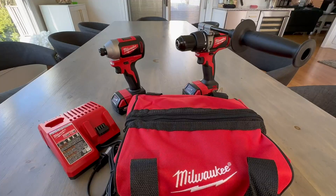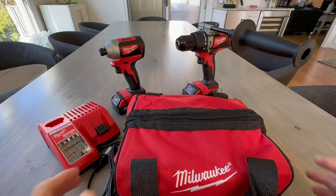Hey everyone, I'm reviewing the Milwaukee M18 Combo Kit Hammer Drill and Brushless Compact Drill. This is everything that's included that you see right here, so let's get into it.